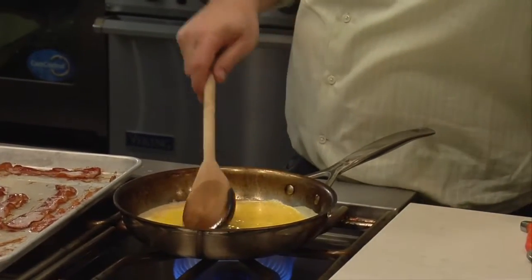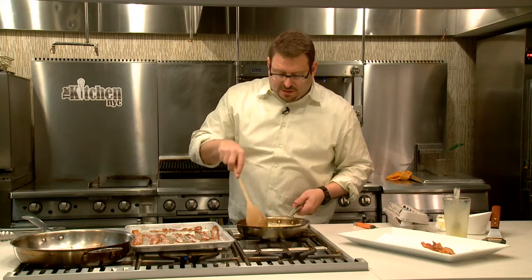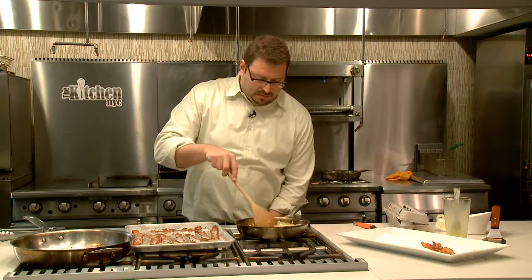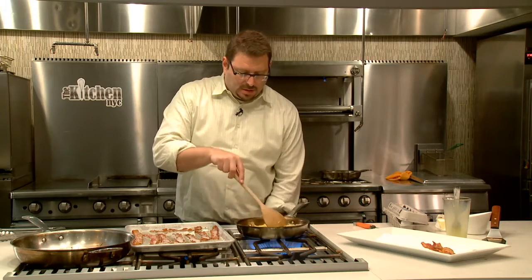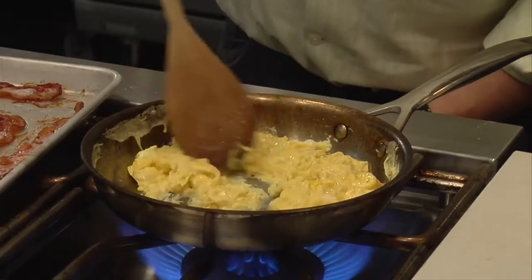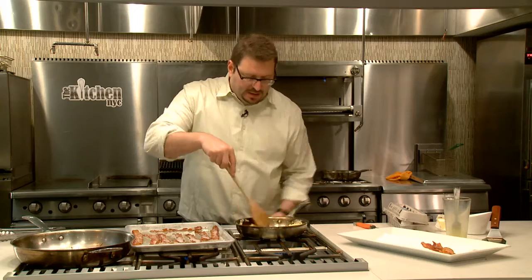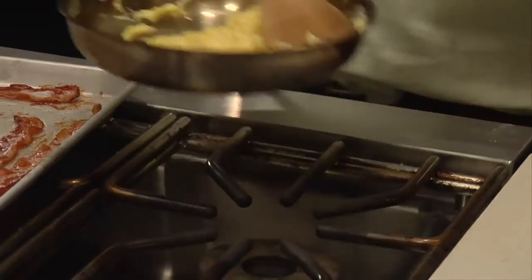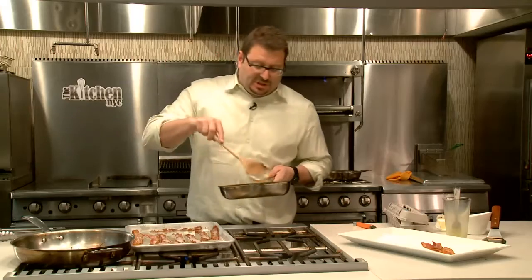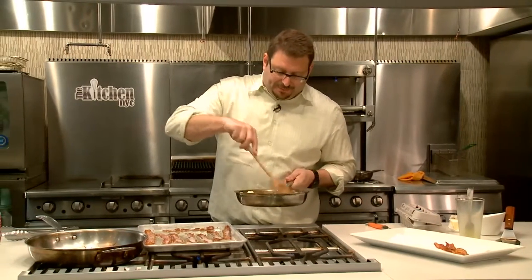Alright, so there's my eggs. Alright, I'm already turning the heat off. I'm just going to work it and work it and work it. Okay, now that once it begins to look like scrambled eggs like this, it comes off. And I'll actually just do it holding it up.